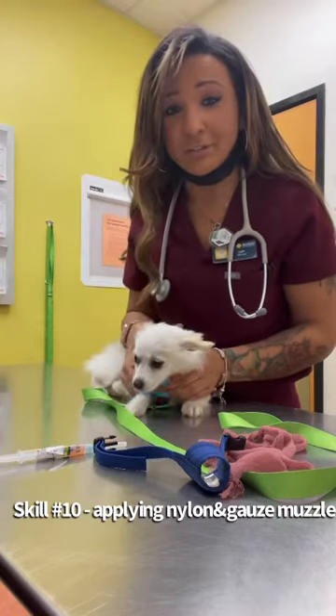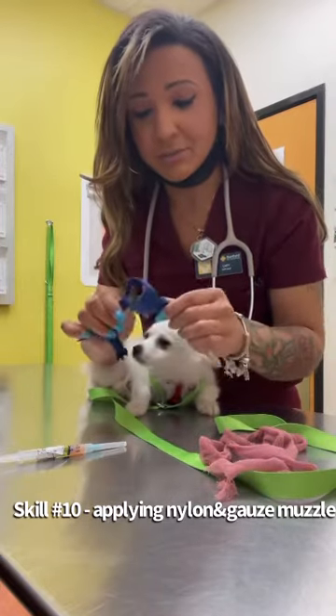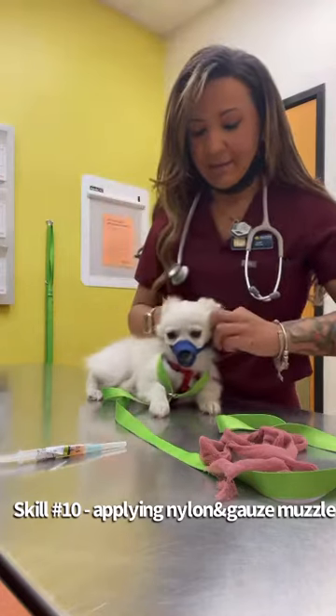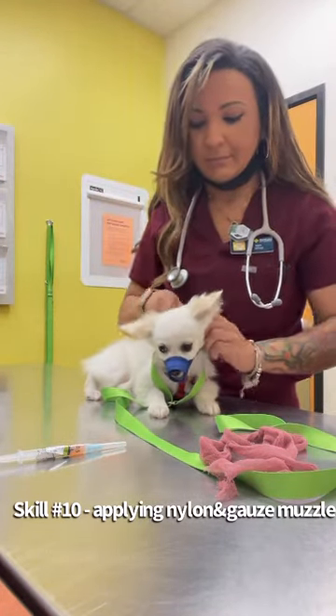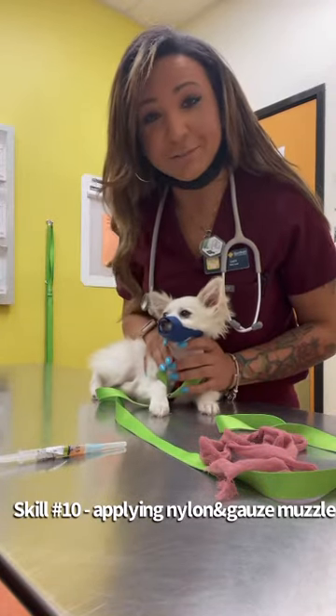So first, I'm going to start out with my aggressive patient. I'm going to put on the nylon muzzle first. So I'm just going to slip this on nice and gently, and then clip behind the ears, and then tighten it so that Pepe cannot get out of this. And now we have our nylon muzzle.